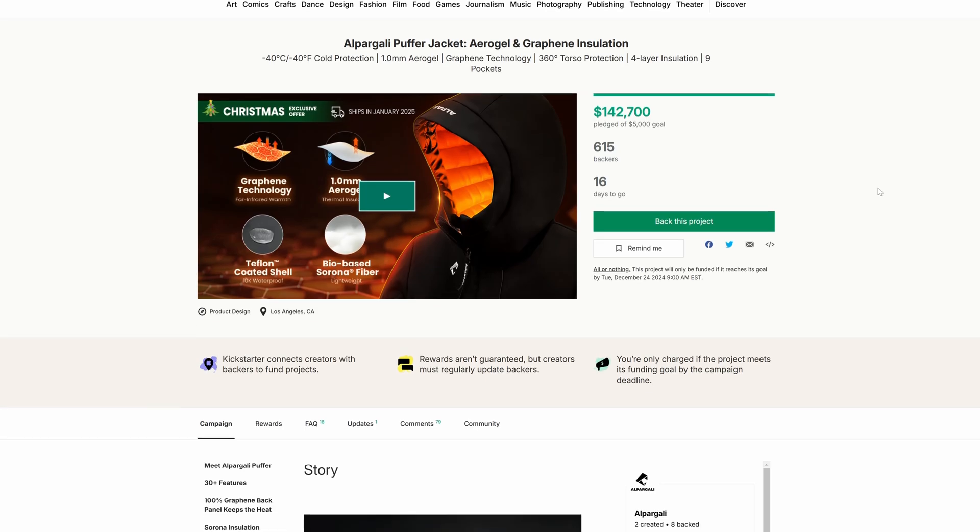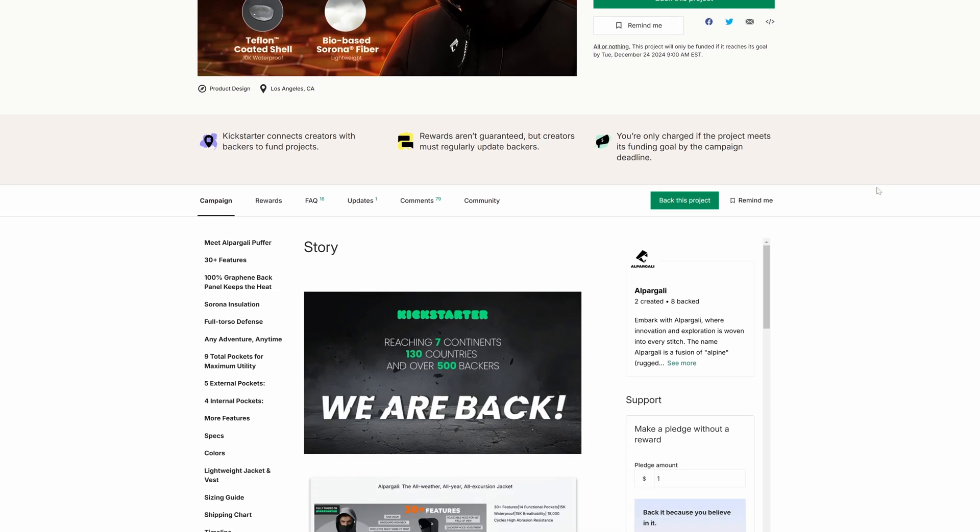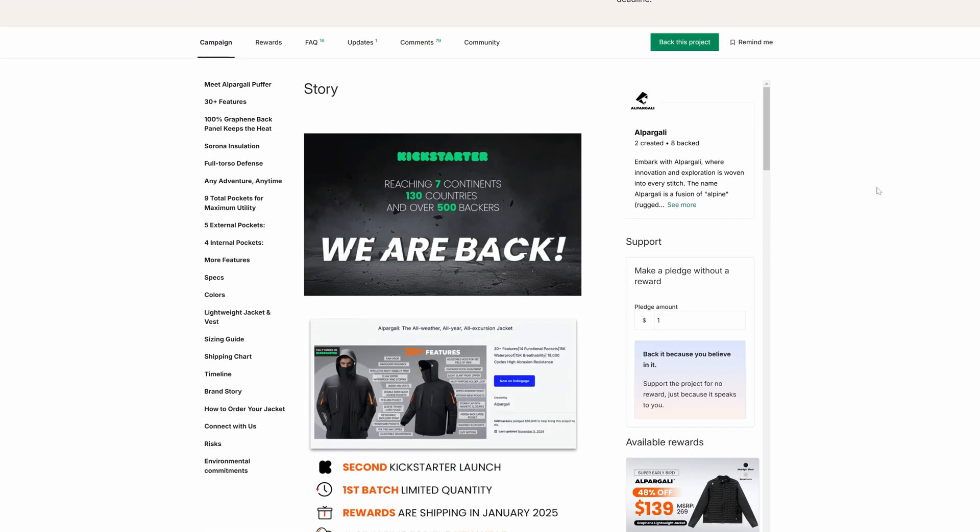In full disclosure, Alpargaly did send me this jacket to test out, but they are not paying me to make this video and they have no say over what I say in it. If you're not familiar with Alpargaly, they're kind of an up-and-coming company that has had a lot of success with their first Kickstarter campaign making an all-weather jacket. And now they're looking to kickstart another campaign, this time for a lightweight jacket that can hold up to sub-zero temperatures.